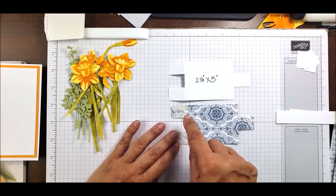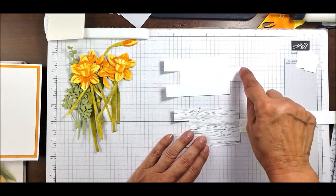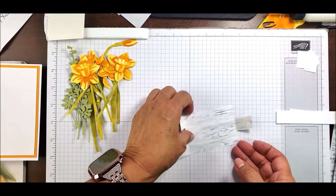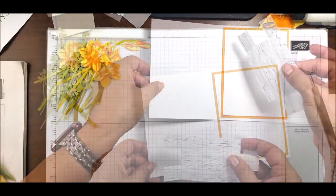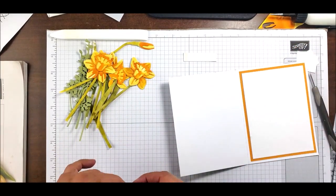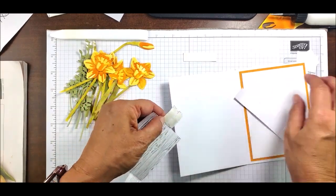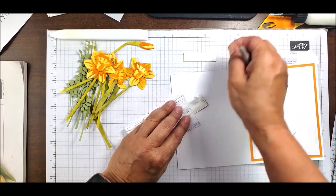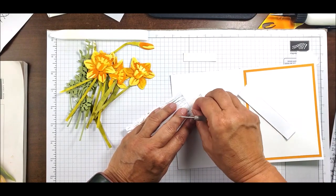I've added adhesive to two sides of the mechanism — when flipped over, adhesive is only on one side. Now let's start assembling. I'm going to remove the backing from my little piece of Designer Series Paper — this is what I want to be the front of my vase. I thought the yellow was really pretty, so I'll go with that.